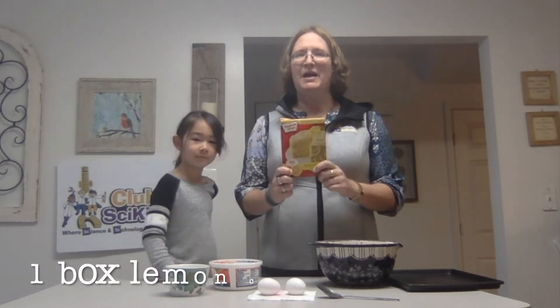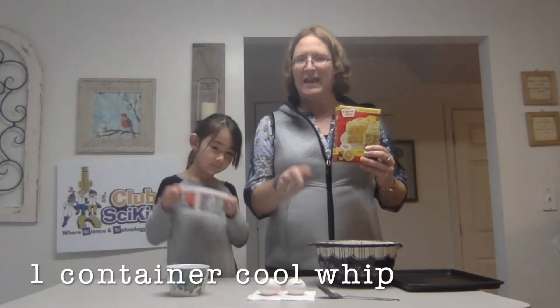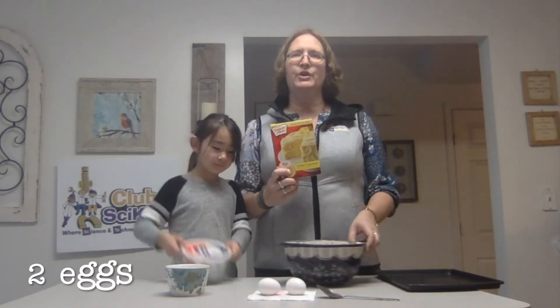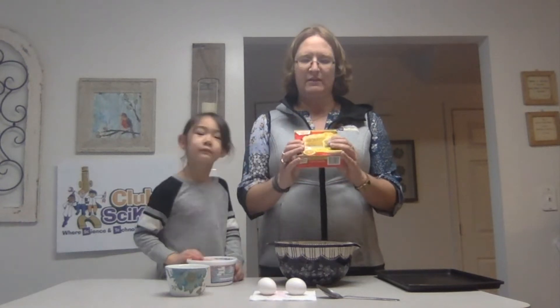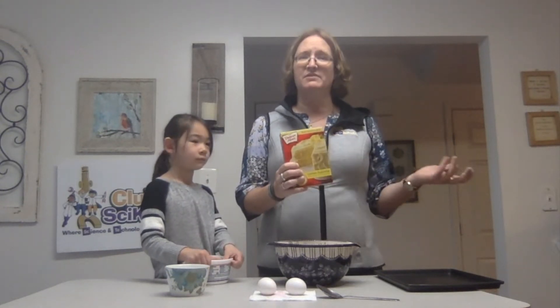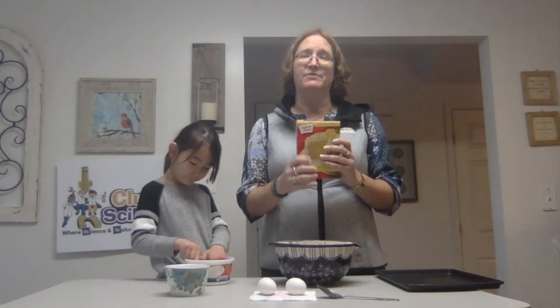This recipe is very, very simple. It takes a box of lemon cake mix, Cool Whip, and two eggs. That's all you need. The reason why we're using lemon cake mix is because we did science with lemons this morning. If you don't have lemon cake mix, these cookies work with any flavor cake mix you have, so it may not relate, but it will work.